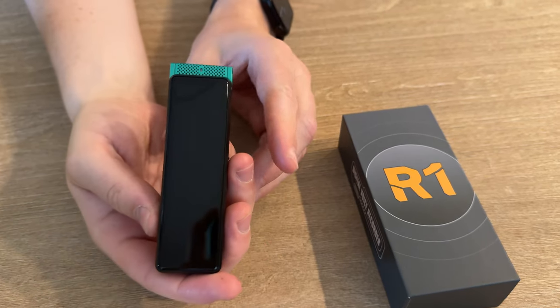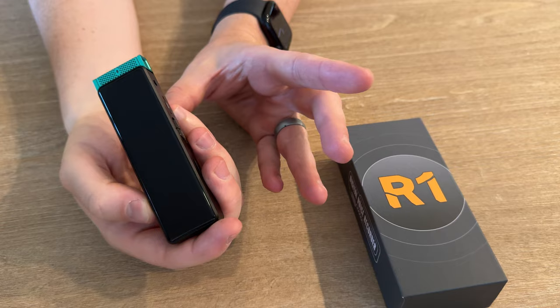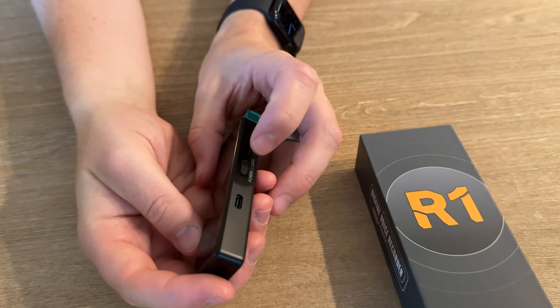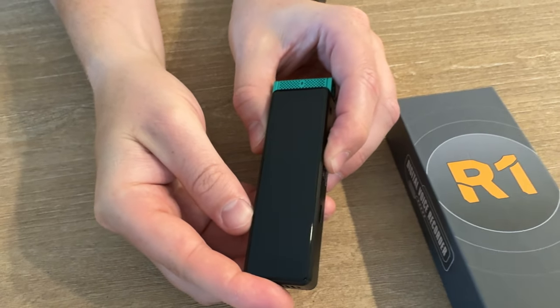This is a super handy tiny voice recorder that comes with 64 gigabytes of storage and you can expand up to 1 terabyte. On the side there's a power button which you're able to slide down and turn the device on.